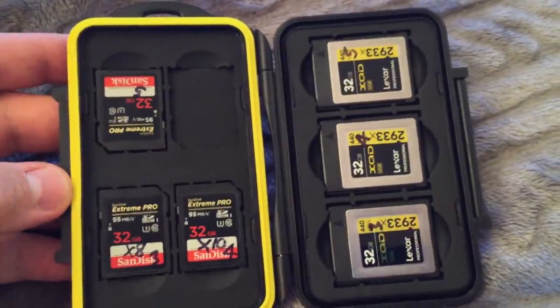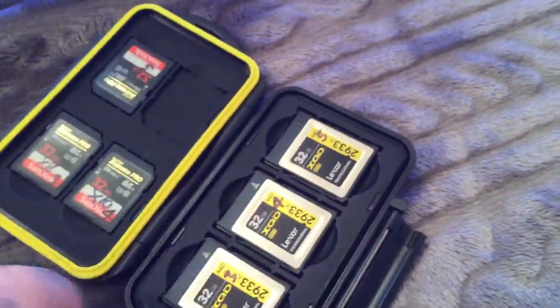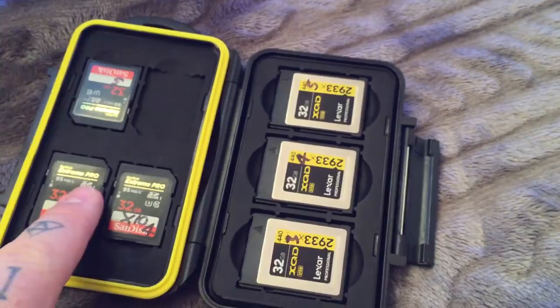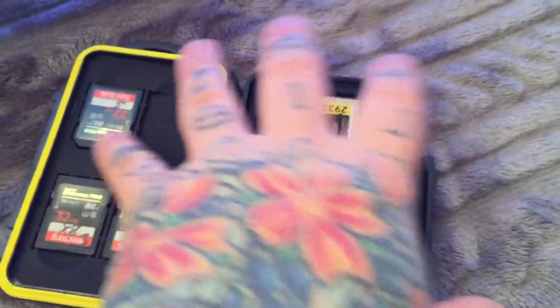This sucker is actually tougher than woodpecker lips. I know I could drive a car over this without any issues. It holds three XQD cards and four SD cards. However, it only needs three and three for obvious reasons.